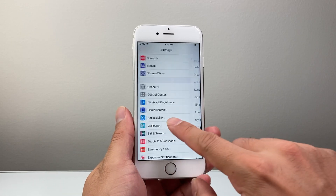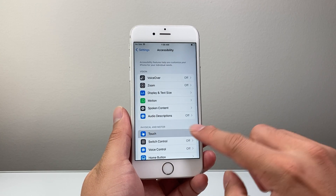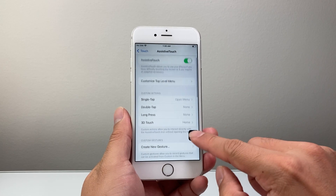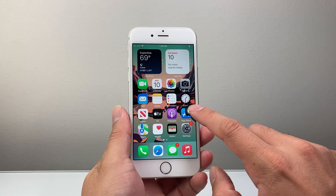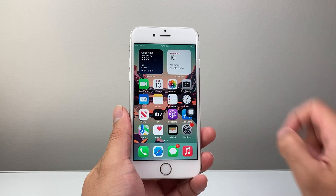Another way you can also do it is in your settings. You're going to go to Accessibility, then Touch, then Assistive Touch, and then turn on Assistive Touch. This will bring up basically a virtual home button. Now with this button, if I tap on it, I'm going to click on Device, then More, then Screenshot.